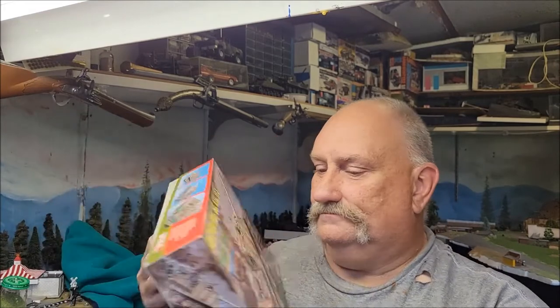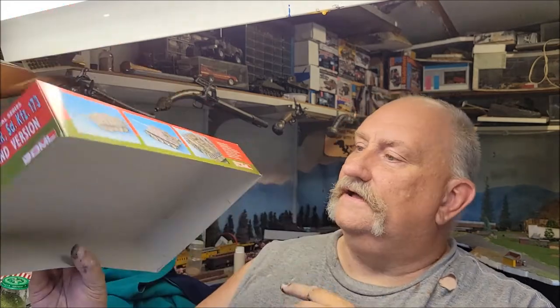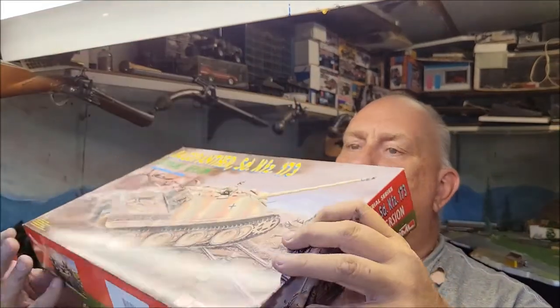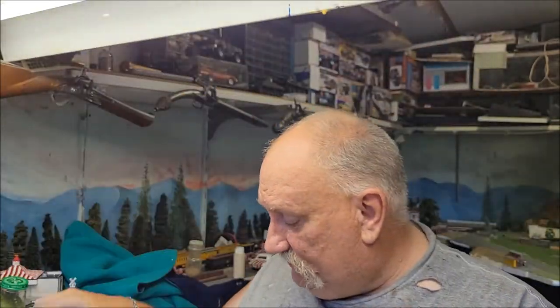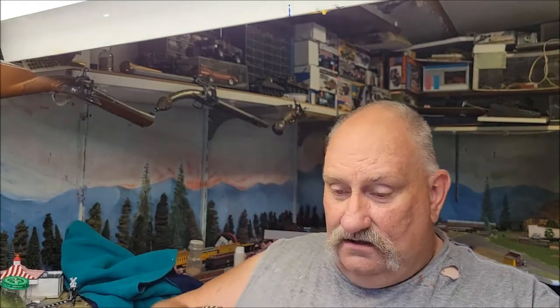Let's open it up and see what's inside, shall we? Here's this side of the box, and of course the cover. Obviously this is a late Panther — a late Young Panther — which is great because that's what I like to build.